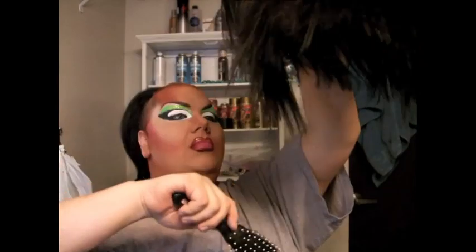You can really use any type of wig. This is a layered, like a Tina Turner, and I'm just going to take it upside down so that all the layers are down here.